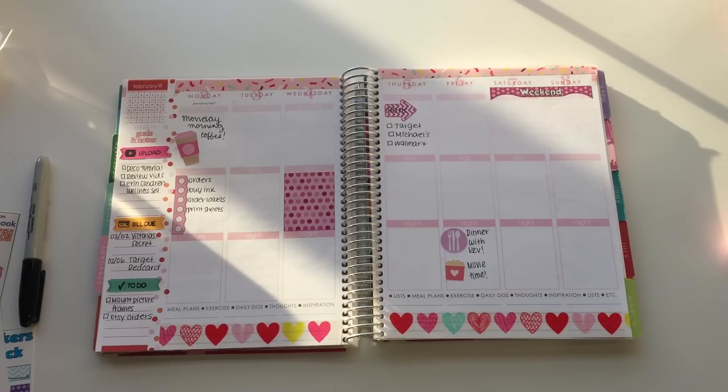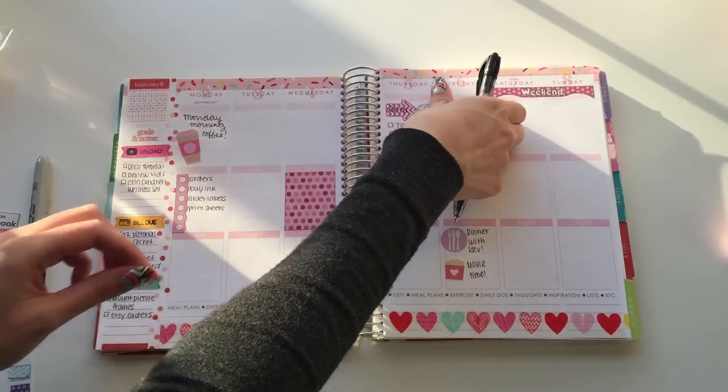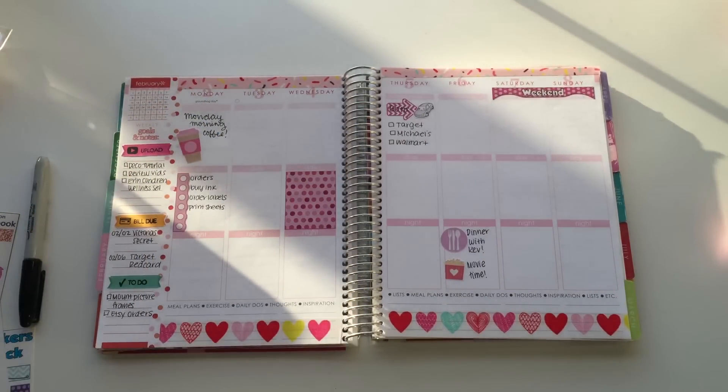I have some stickers from Obsessed with Cute — another one of my favorites. I absolutely love Zelly, and her name is adorable. She sells the most kawaii stickers ever, right up my alley. I have this little collar one and I'm just going to put that right there — isn't it cute?